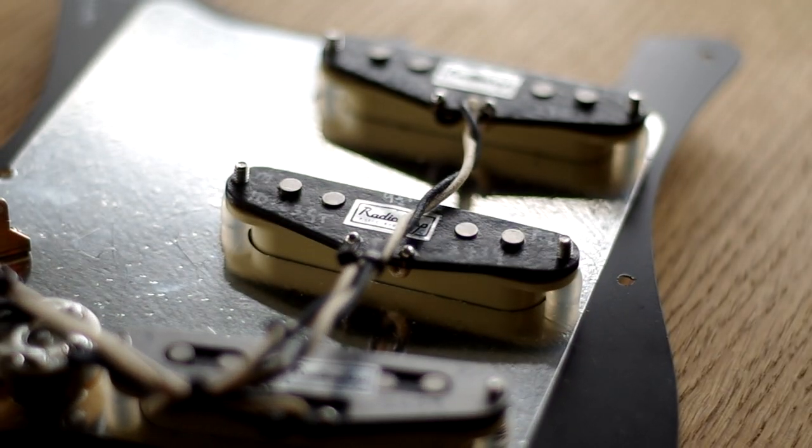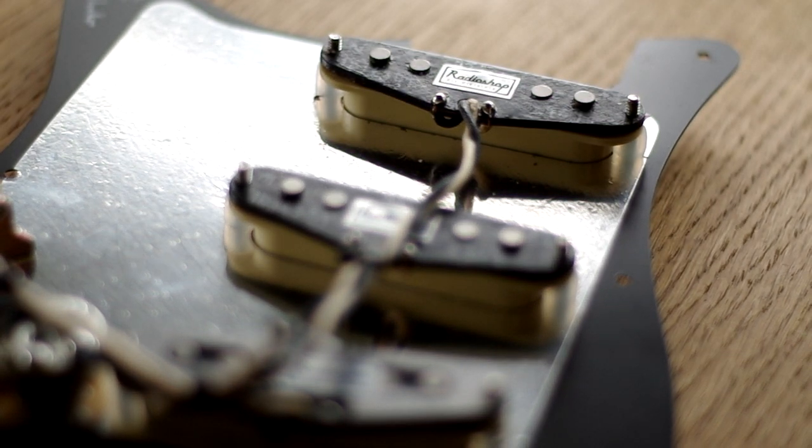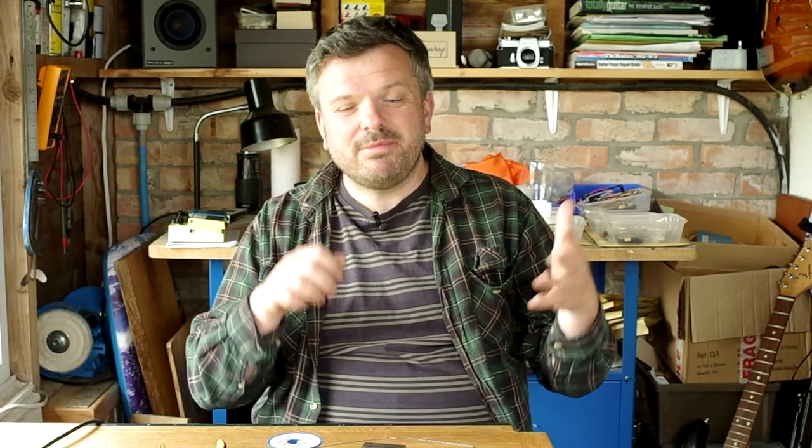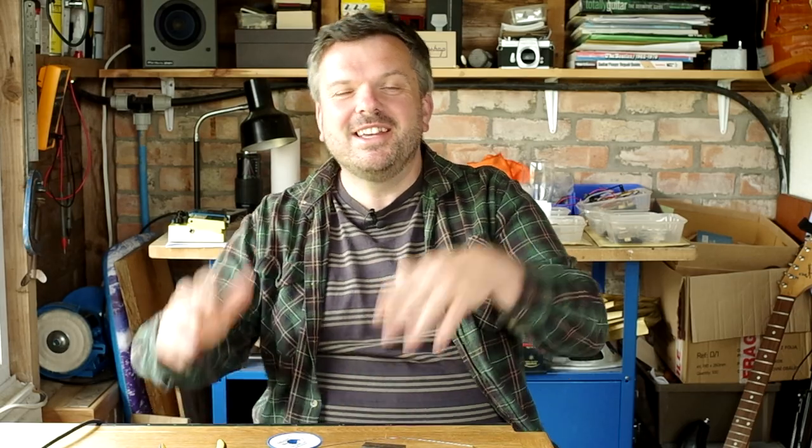A good place to start would be upgrading your pickups, but also doing something like a loaded pickguard or completely upgrading all the electronics in your guitar. It's a great place to cut your teeth and just do joint after joint where you will get better at soldering. My advice is to sink your teeth into something a little bit bigger than you've been doing so you can get really good at it.